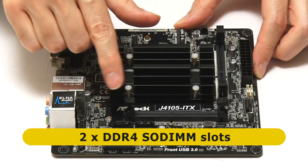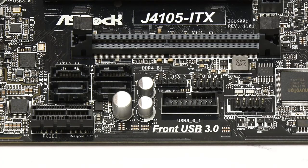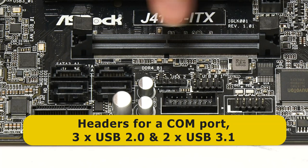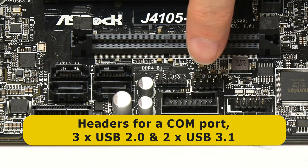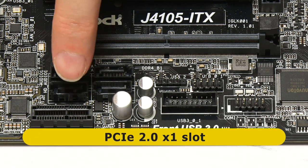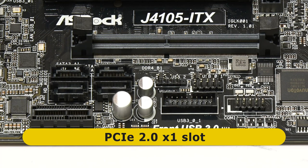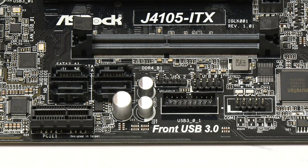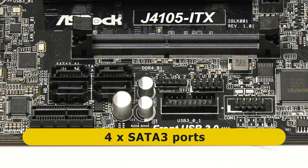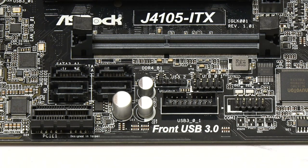Beneath one of the SODIMM slots we've got a header for a COM port, two headers for USB 2 ports — supporting three USB 2 ports in total — and a header for two USB 3.1 ports. There's also a PCIe 2.0 x1 slot, which might be useful in some builds. And we've got four SATA 3 ports, which we'll certainly be using to connect a drive. Having four SATA connectors on this small board makes it a great choice for a small NAS or server, though here I'll be using it for a more general purpose media PC.